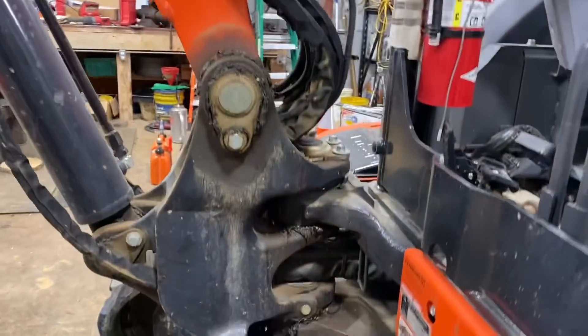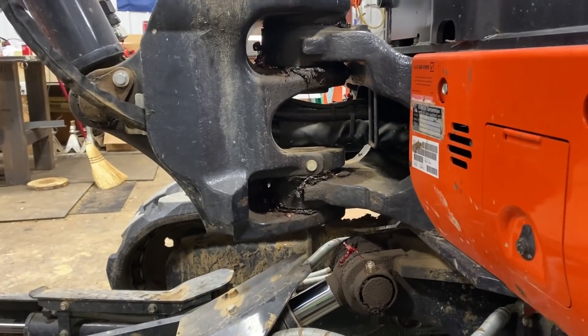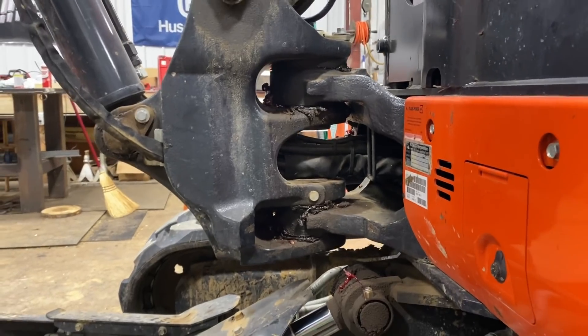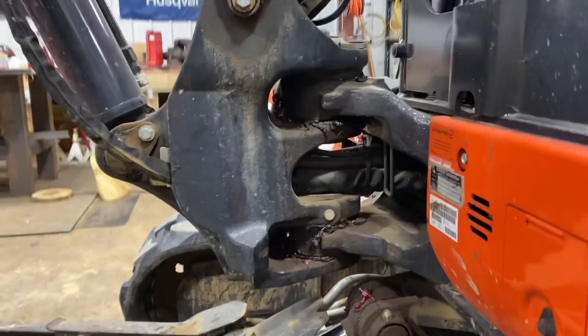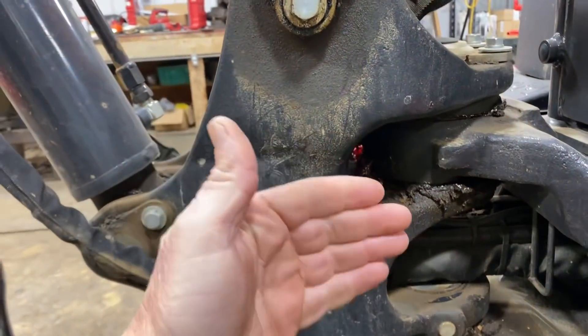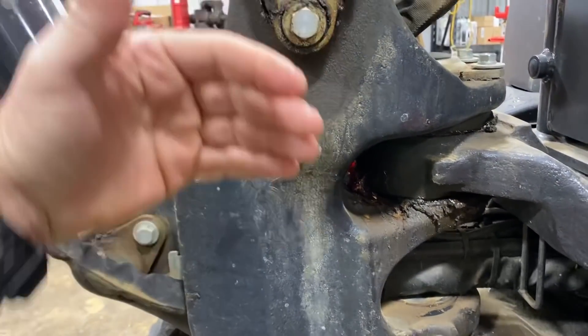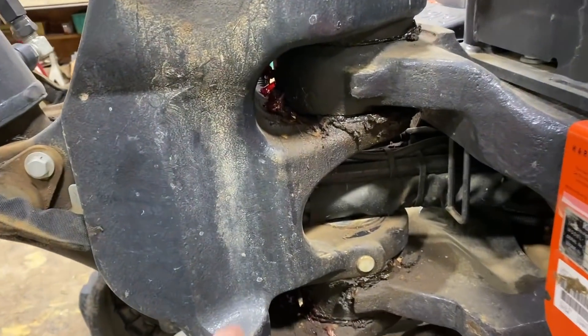What this thing does — and this is a poor design on Kubota's part, and I'm going to call Kubota out on this because they really need to do something different. It's coming from right here, that's where it's coming from. So let's dig into this a little bit. So this is the side shift — this is what allows the boom to pivot all the way around to the right and then pivot back toward me where I'm sitting.